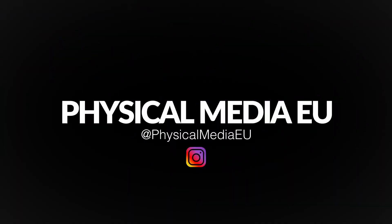Hi folks, welcome again to the channel. Juan here from Physical Media EU. Today we want to review this Umbrella Entertainment release of Kids of 1995. Hello again and thanks for tuning in for another Blu-ray review — in this case Kids, directed by Larry Clark.